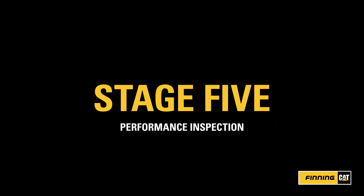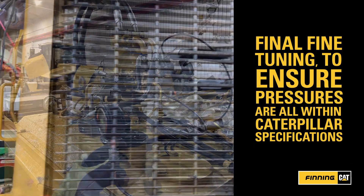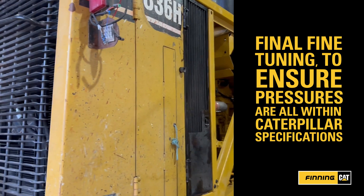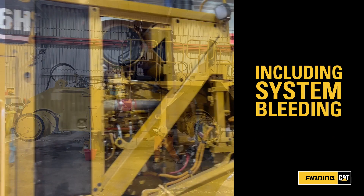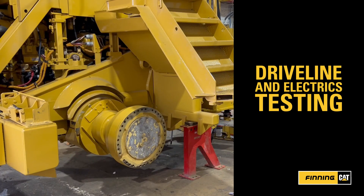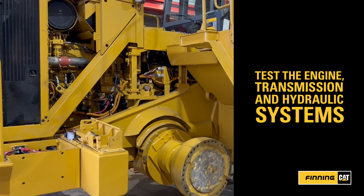Stage 5: Performance Inspection. The performance testing is one of the most critical phases of the rebuild. The team undertakes detailed testing and appropriate adjustments to ensure all components are within Caterpillar's approved specifications. This includes the first run of the rebuilt machine, bleeding all the systems and testing the electrics. It's then time to test the engine, transmission and hydraulic systems by performing pressure checks and critical electronic calibrations.